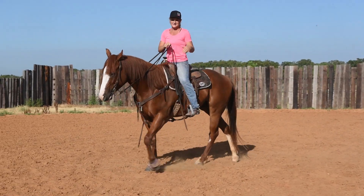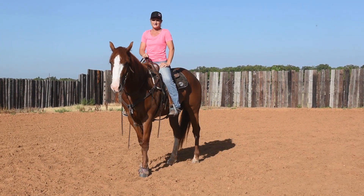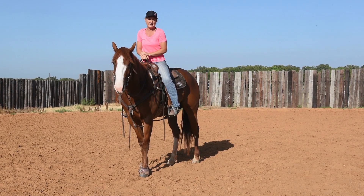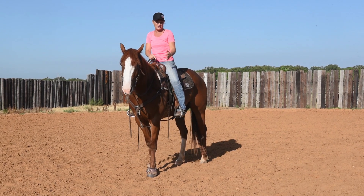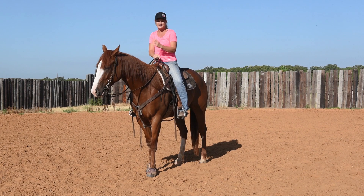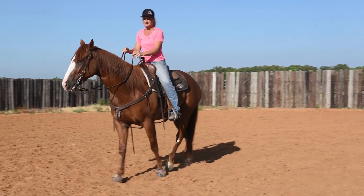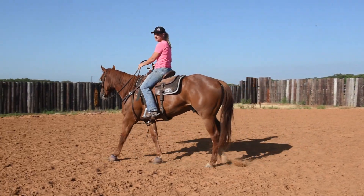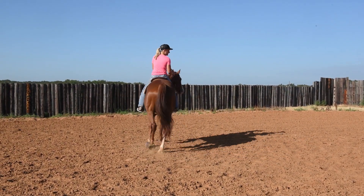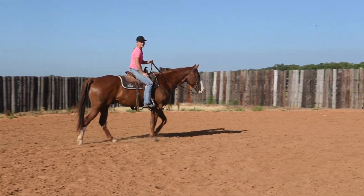Going back to the very, very basics — we're talking anybody, little kids can learn this. As a jockey, I feel like it's your job to know where their feet are. Find you a pasture, find some trail to ride on, and I want you to be able to walk circles and hopefully someday do this with your eyes closed. I want you to be able to tell me right foot, left foot, right foot, left foot.